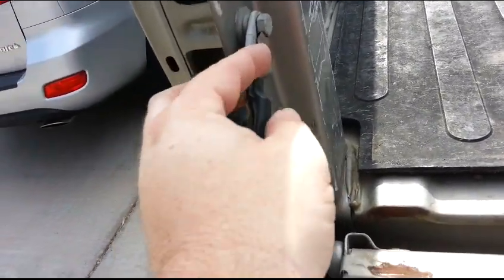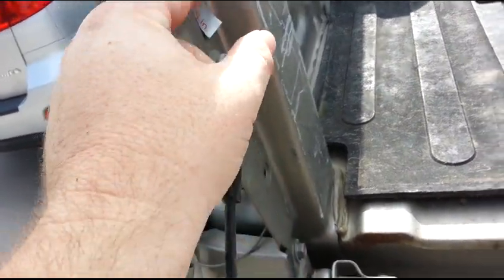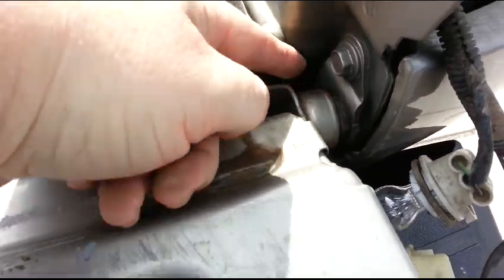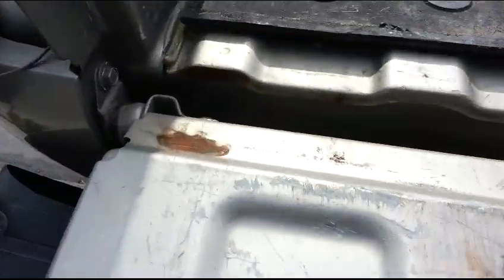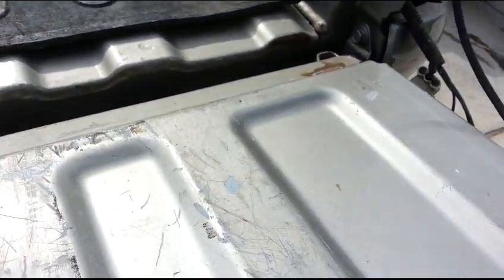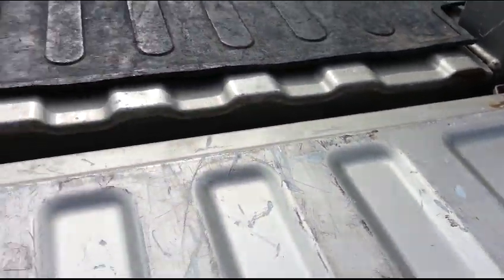Tailgate removal: pull this back, slide it up, pull it down. Same with this one. And then this piece right here — there's a little opening on the back. There's not an opening on the back of this one, so you pick it up at an angle and slide it out. That's it.